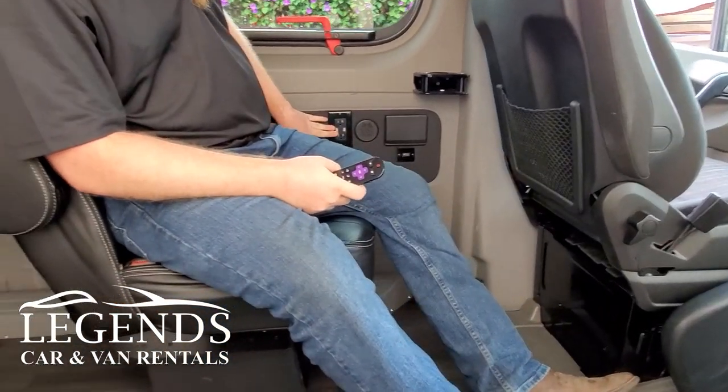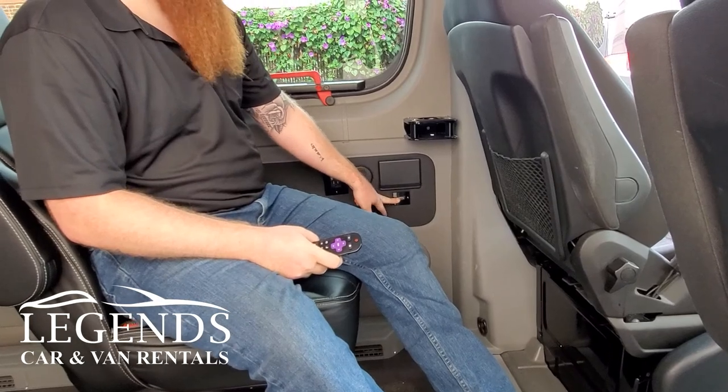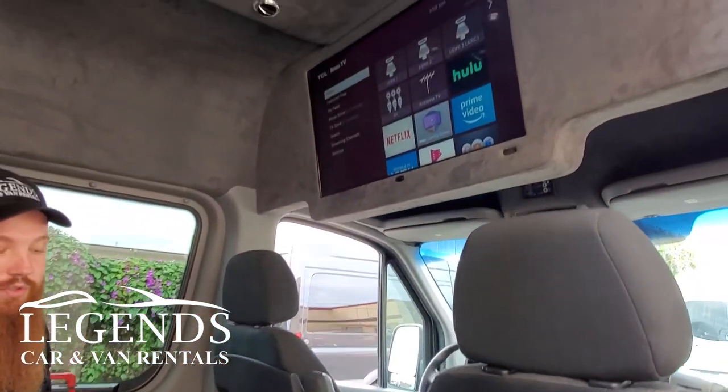Over here is where your power sources are. You have your USB and you have an HDMI port right here. So if I wanted to plug in something and have it project onto the screen up here, we could do so. I think that's about it in the back.